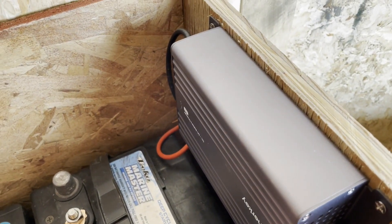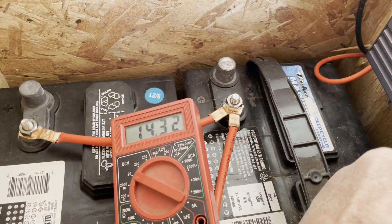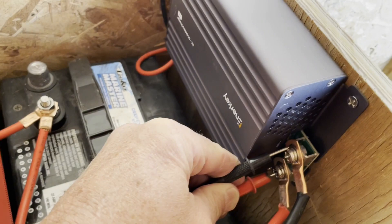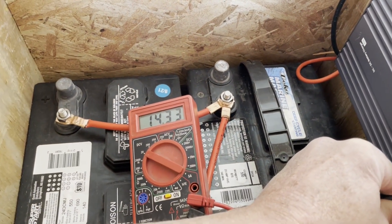Here's another thing I'm testing: in charge mode, I have 14.3 volts coming out of the charger. And that's exactly what we need to charge these two nice big marine batteries.